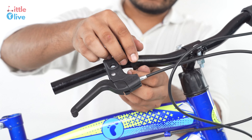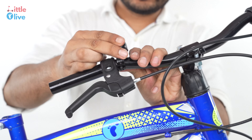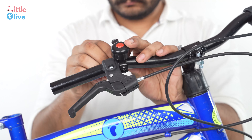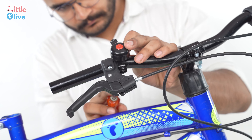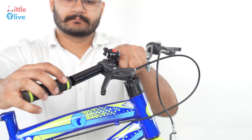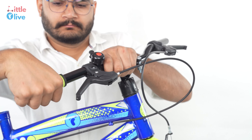Insert the bell on the right side of the handlebar using the given screw. Slide in the grip into the handlebar as shown in the video.